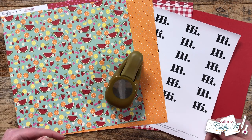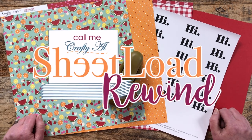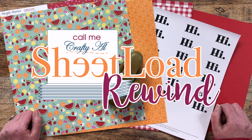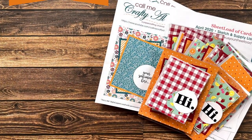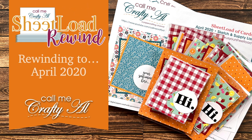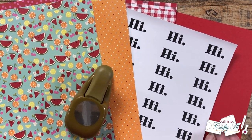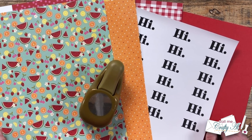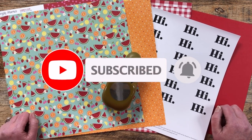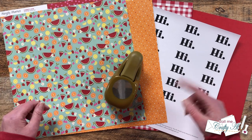Hello crafty friends, my name is Alicia but you can call me Crafty Al, and it is time for a sheet load rewind. I hope you'll stick around to see what month we're gonna rewind to today and see the cards I'm gonna create. If this is your first time to my channel, I hope that by the end of this video you'll be inspired to click that subscribe button and ring that bell for notifications.